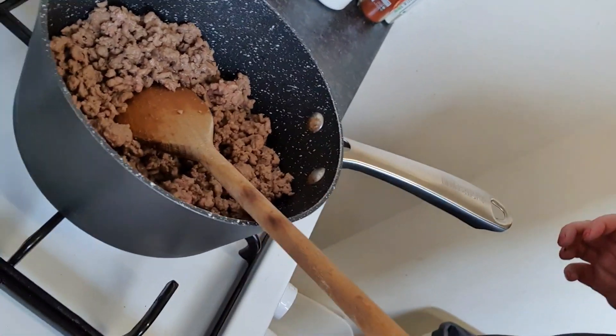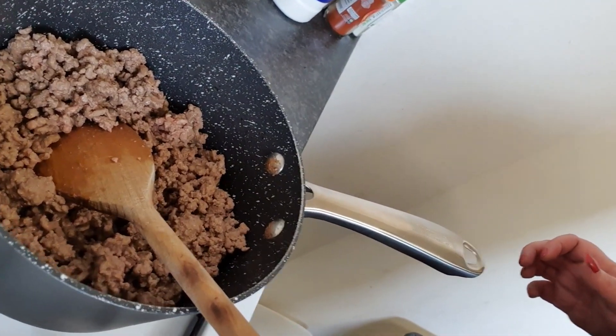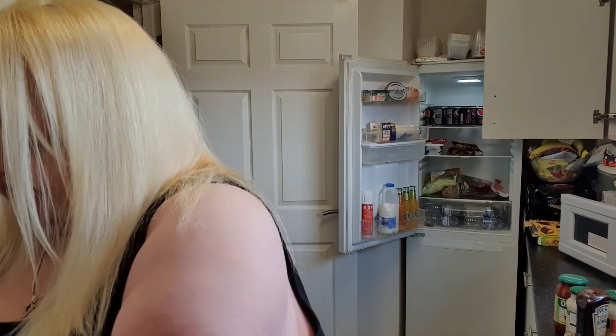So first of all, I'm just browning the mince in the pan. You don't need to cook it too much, just make sure you brown it because it's going to be in the slow cooker for quite a long time anyway. So don't worry about it being cooked.